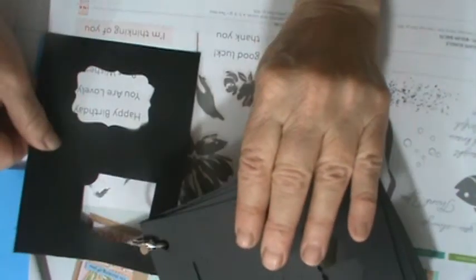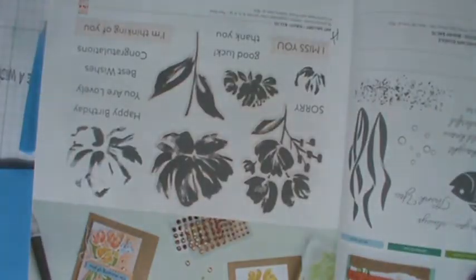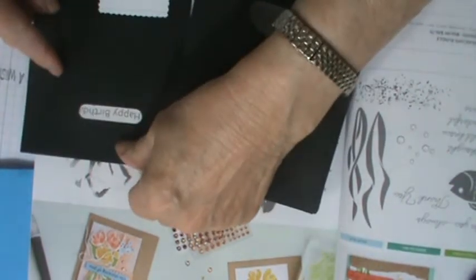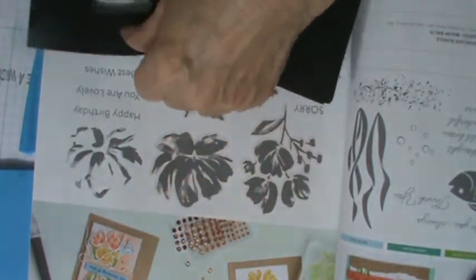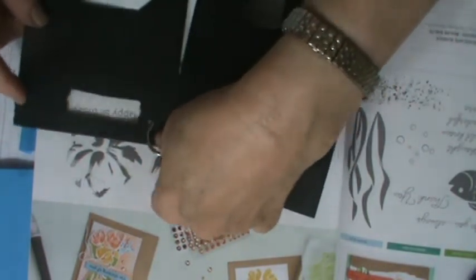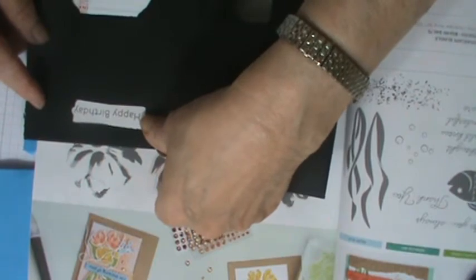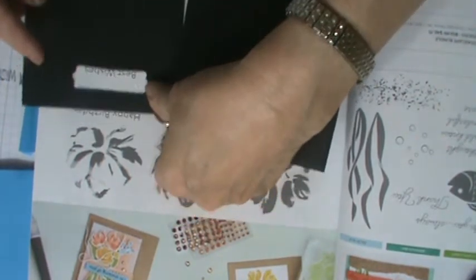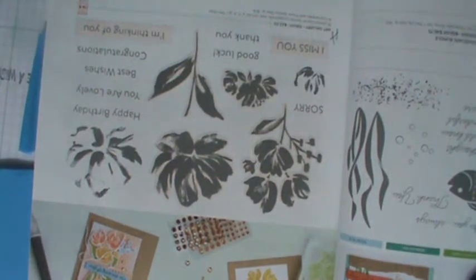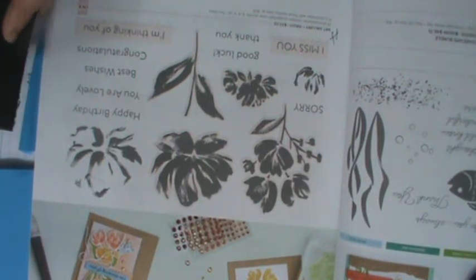Obviously this is way too big, so I need something smaller. Best Wishes would work on this one. It's not going to work on Happy Birthday. Now it would work on this one. It would work on that one. It would work on Congratulations — so that's a good one for that one. You can always write in your catalog exactly which punch you think works for it the best.